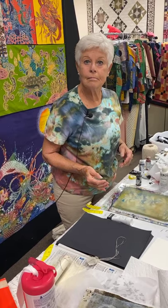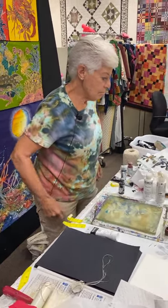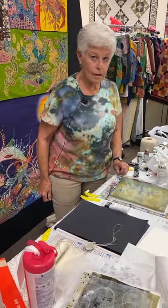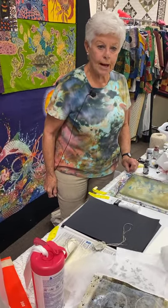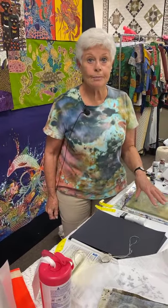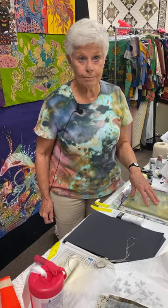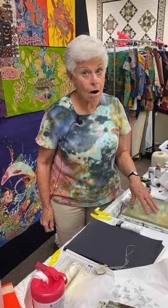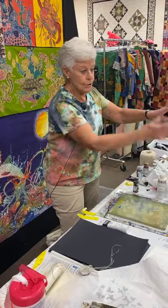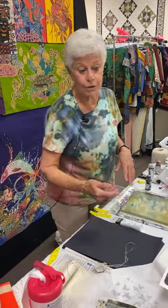Do you ever use a heat gun? If you do this on a hot car... you can't do anything with heat on the plate itself. But once you take it away from the plate you can use anything you want — it's just acrylic paint.